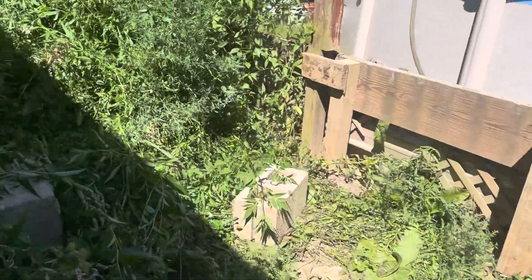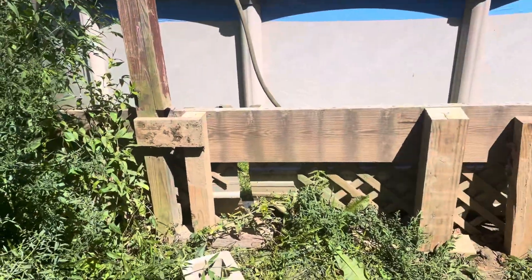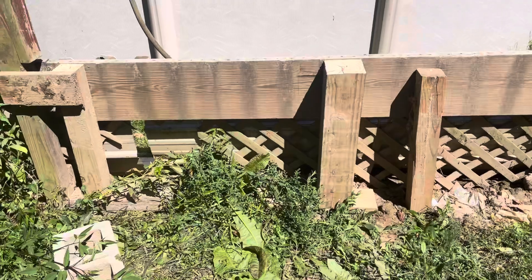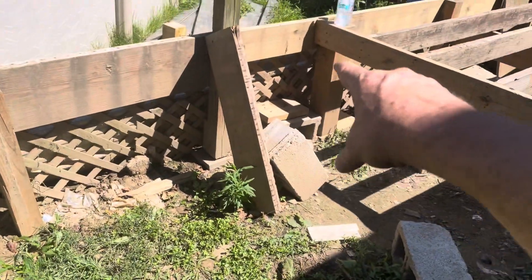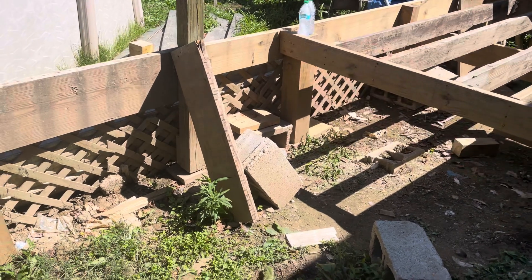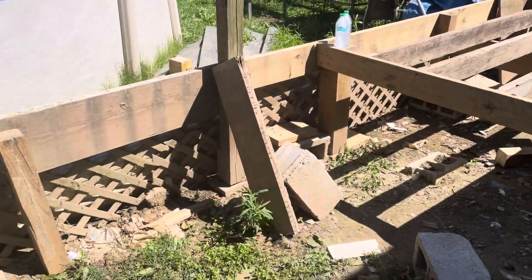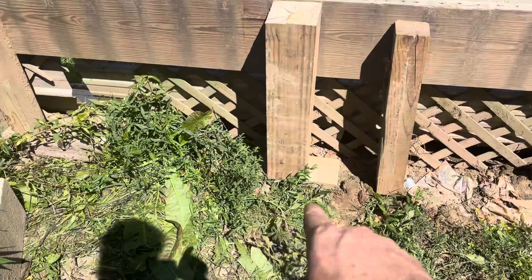Hey guys, just doing a little bit of work here. I want to show you - redoing this side porch. All you see through here, all that had to be redone, it's all rotten. You can see there where we replaced the boards. It's all soft too where the flood came.